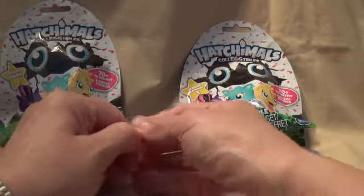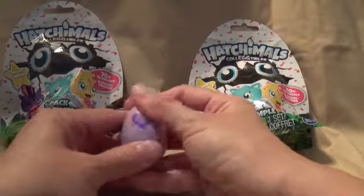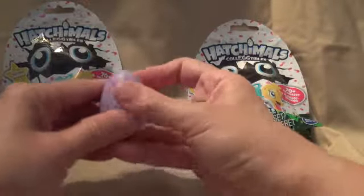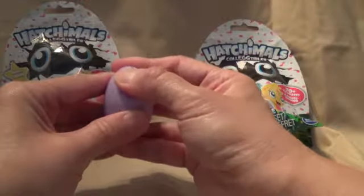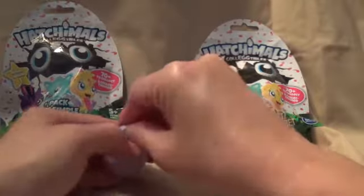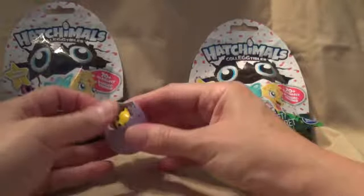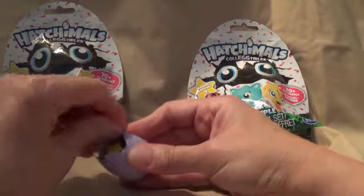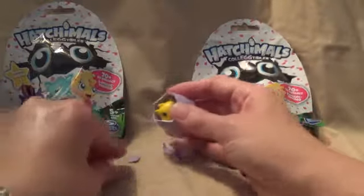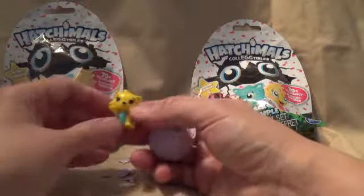I'm kind of excited, I've never done this before - I was not in the Hatchimal craze. So you open this little egg... it doesn't want to come out. Oh, it's turning pink! It's turning pink! It's ready to come out. Then you push above it - it's cracking! Oh, it cracked. This is kind of fun. Then you remove the top till it comes out.